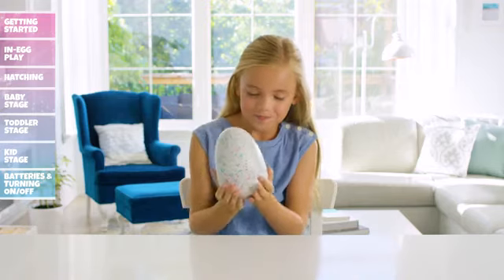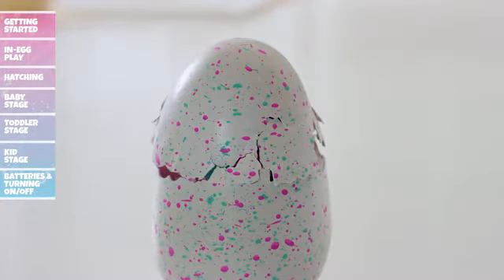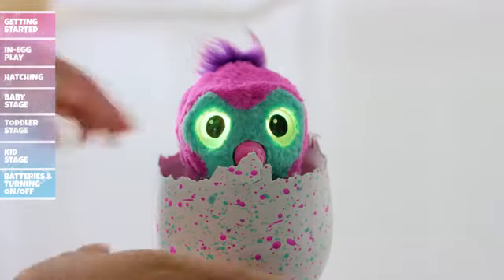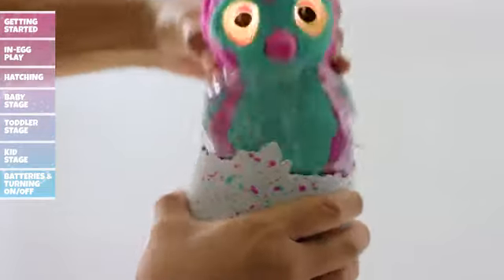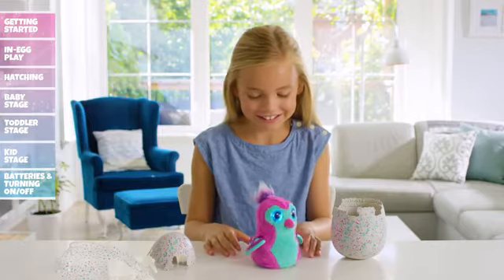If your Hatchimal happens to fall asleep while hatching, set it down and then pick it back up to resume hatching. Once they peck away enough of the egg, you can help them out by pulling away pieces of the egg. Hatching can take up to 30 minutes. You can now remove the top of the egg and peel away any extra pieces of shell that might be blocking the way. Firmly pull out your Hatchimal until you hear a click, then remove the plastic around the wings by pulling the perforated tab, and press your Hatchimal's belly to hear them sing Hatchy Birthday.